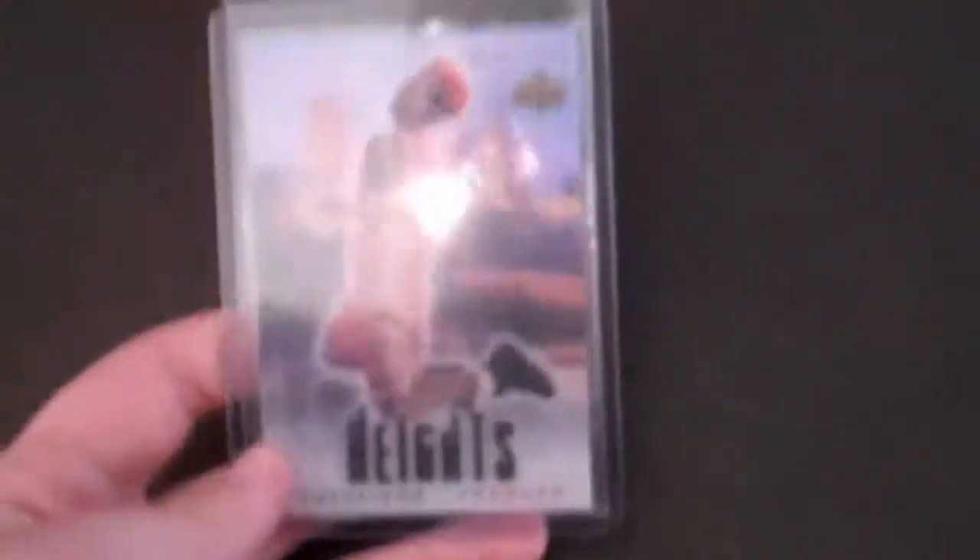Here is LeBron James. This is a rookie card — it's a more common rookie card, but I like it. LeBron James City Heights rookie card.